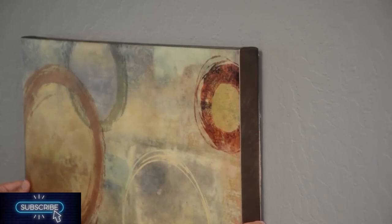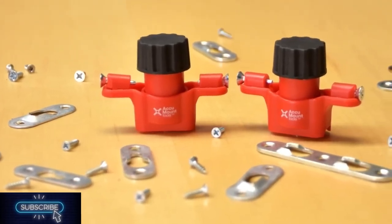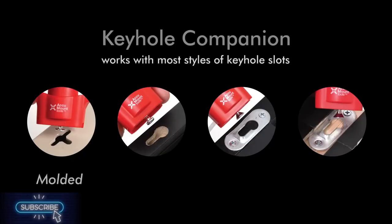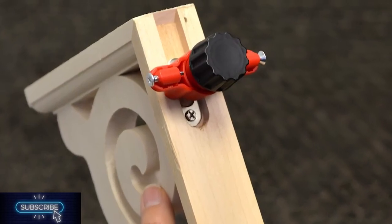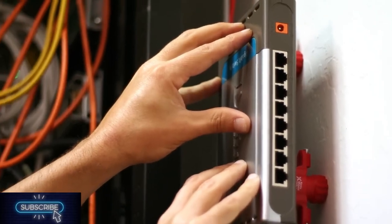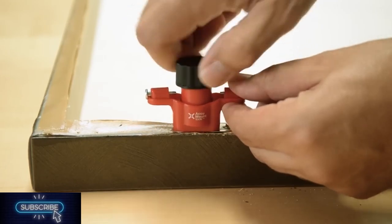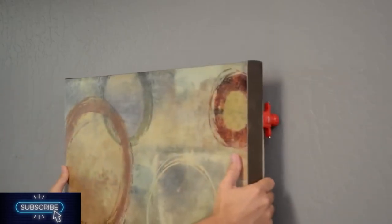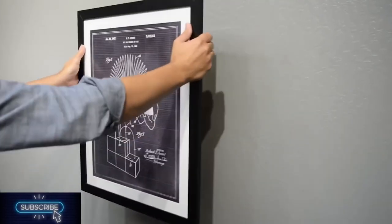If you want to properly hang a new poster on your wall, use these tools. First, there is this really useful marking tool for anything with keyhole slots. With the gadget, you may hang your item precisely without taking any measurements. Literally all you need to do is place the tools in the slots, tighten them up, and open the cap. When you press the object against the wall, the marking dots will be readily visible and where you need them.